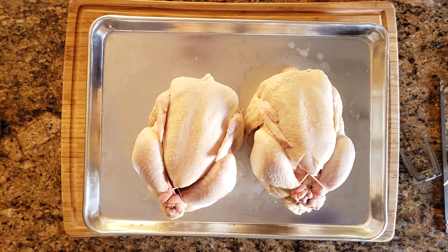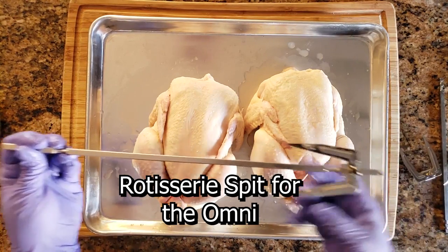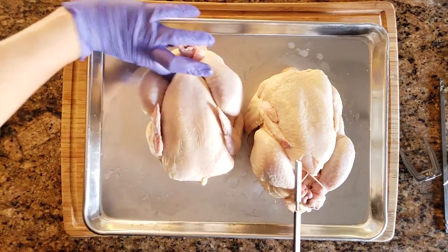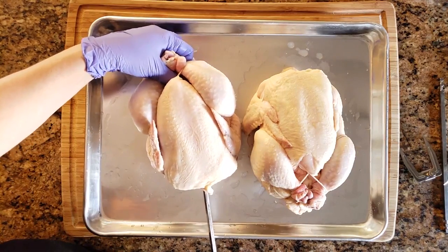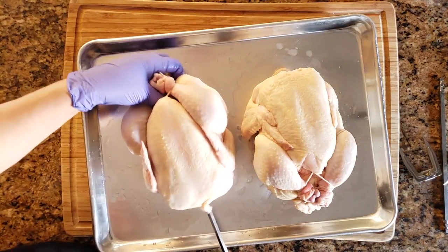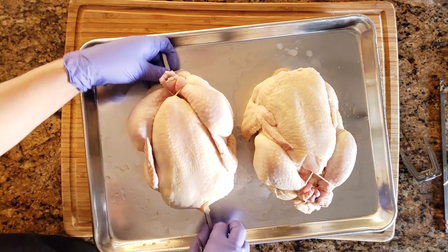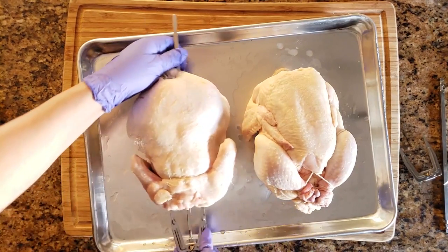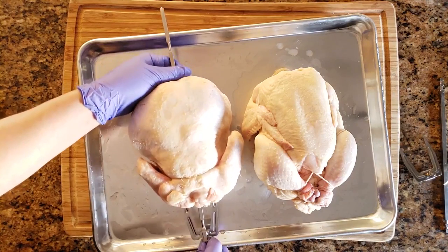Now that your chickens are trussed and ready, I'm going to show you how to place them on the rotisserie. First we'll do the rotisserie spit for the Omni. Put one fork on and tighten it at one end first before putting it through the bird. Then breast side up, place the other end through where the neck would be and all the way through, having it go underneath the legs — this holds it in place better.